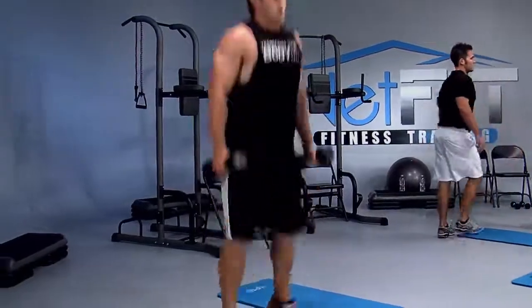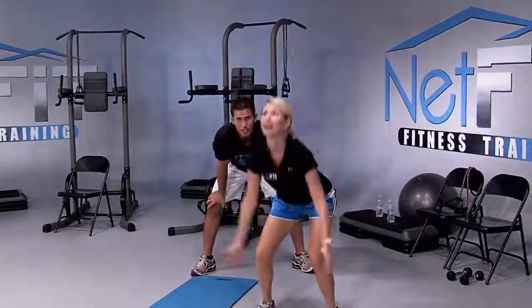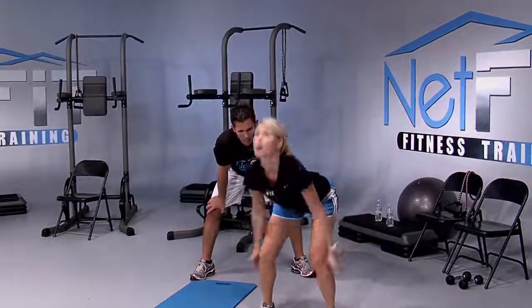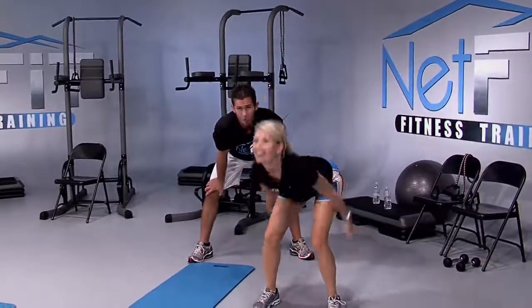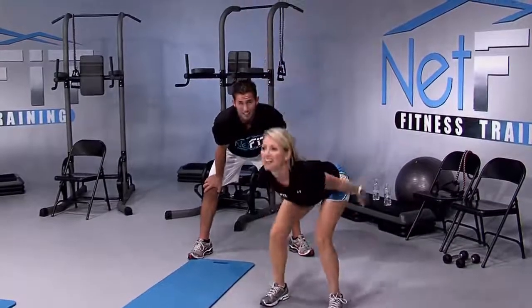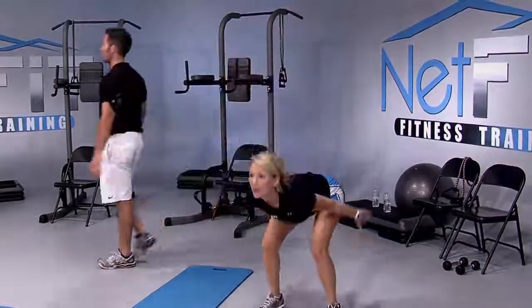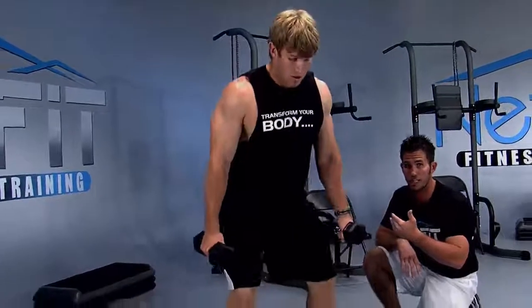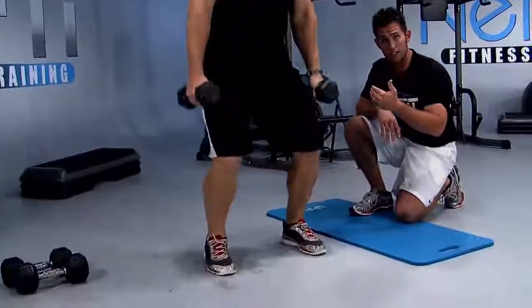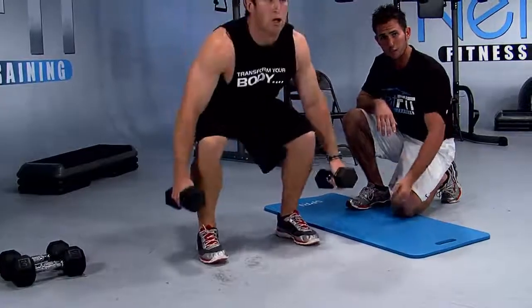Reach for the ceiling — you can reach it. Come on, touch that ceiling, Amber! By the end of the Netfit.tv workout program, you're going to be touching that ceiling — I guarantee it. Soft landing, knees don't pass your feet. At home, I want your hips back like you're sitting in a chair — fixing to go eat a healthy dinner. I don't want your knees to pass your feet because it's going to hurt your knees and put stress on them.